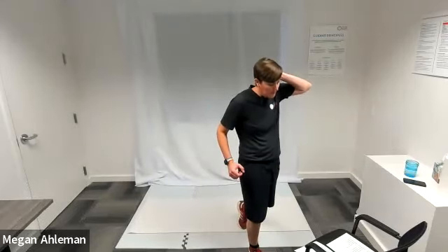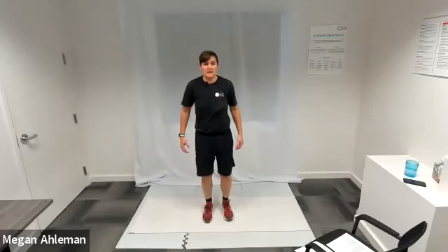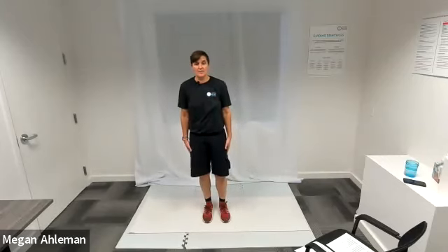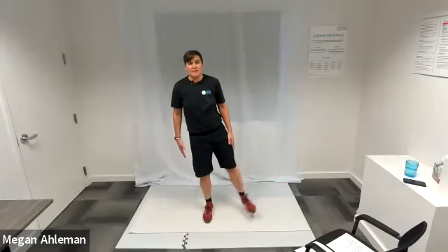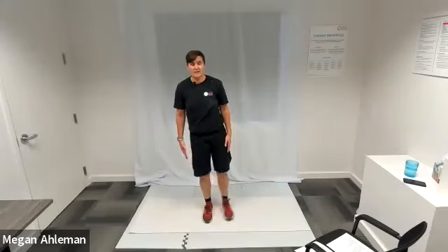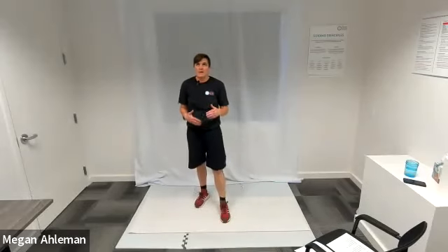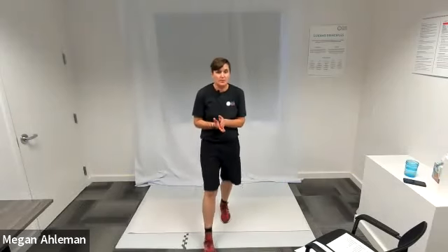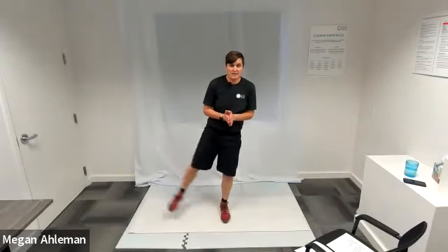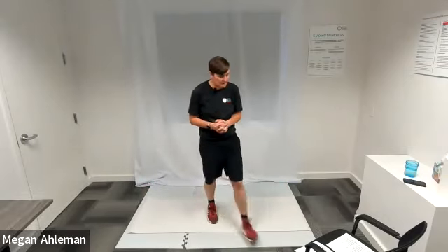For our lower body exercise for the first circuit, we're going to do lateral leg lifts. Standing central on my mat, I'm going to lift my left leg laterally out to the side at a height that is comfortable, and then back towards center. We'll do three rounds of each exercise, and I'll give you the 15-second mark halfway through so we can switch to the other side — lateral leg lifts on the left side for 15 seconds, then on the right side for 15 seconds.